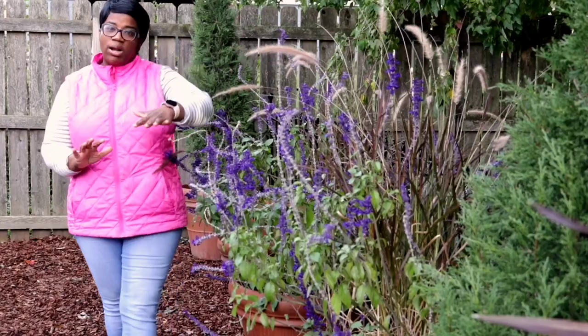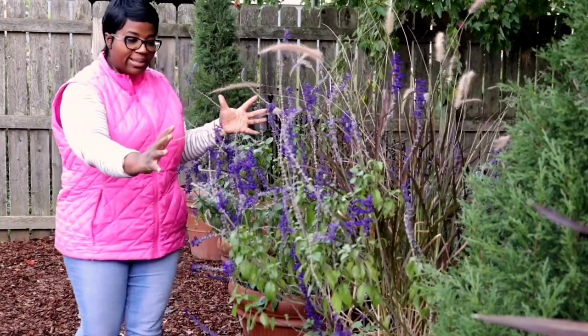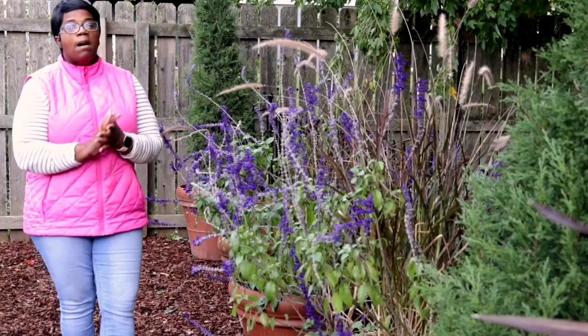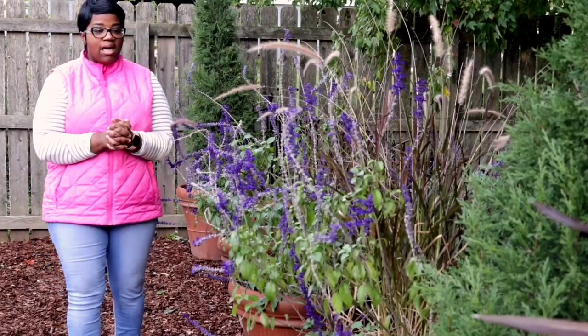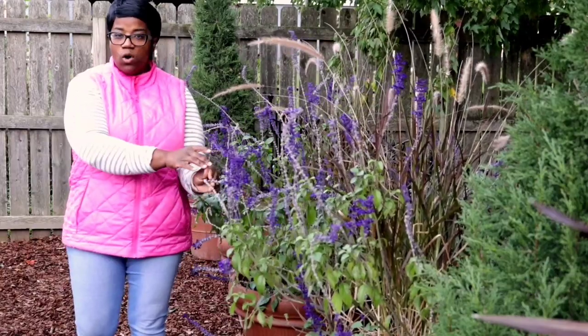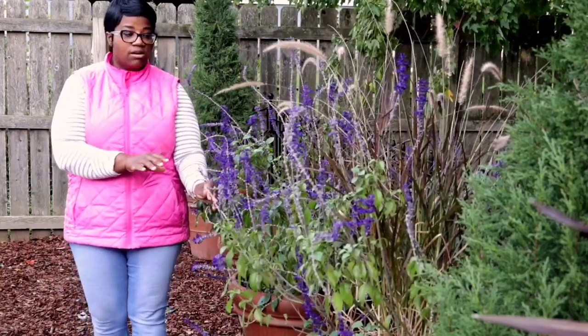Let me show you guys the area that I'm looking at redoing. I'll run my ideas through with you and then we'll see if they have the necessary supplies. This area over here — I want to go in and clean out all of these containers. These are the remnants of my summer pots. The reason I did not cut these down is because I'm going to pull out these annual salvias and overwinter them.